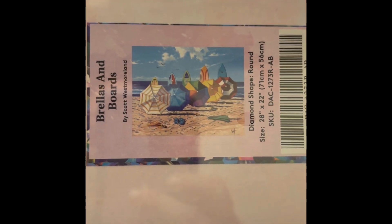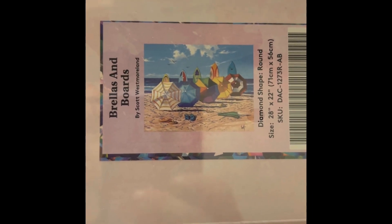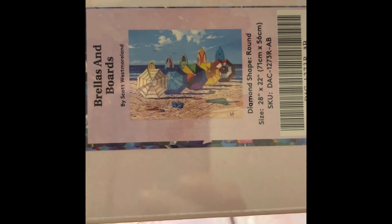This one is Brilliants and Boards — $49.99, 28 by 22 inch round, 47 colors with three ABs, diamond count of 50,538, in stock. Super cute — I love the beach. I'm a Florida girl, though I live in Ohio now.